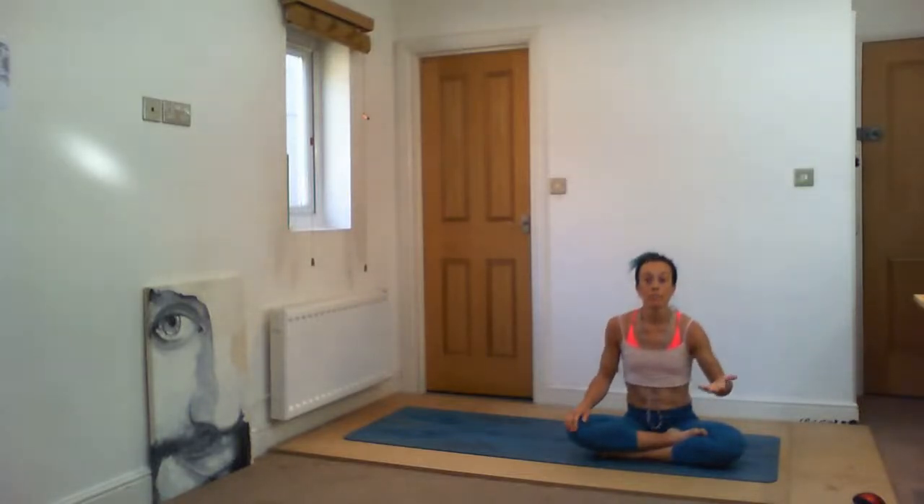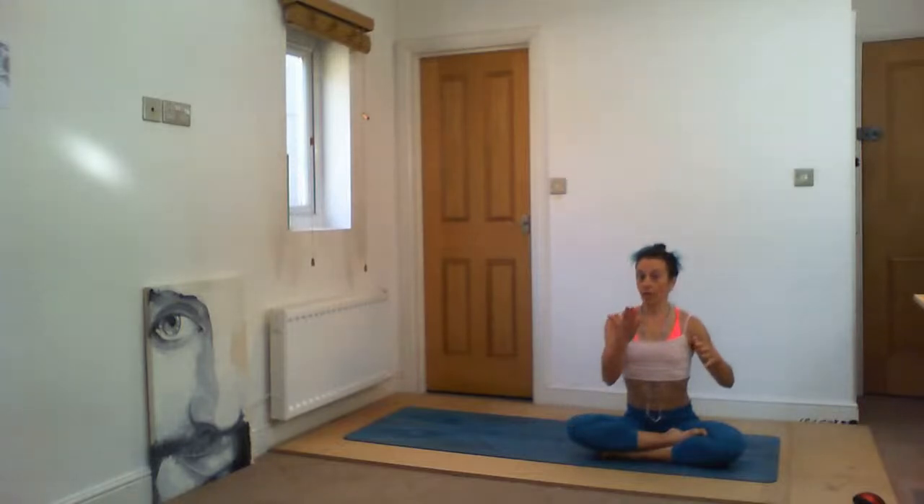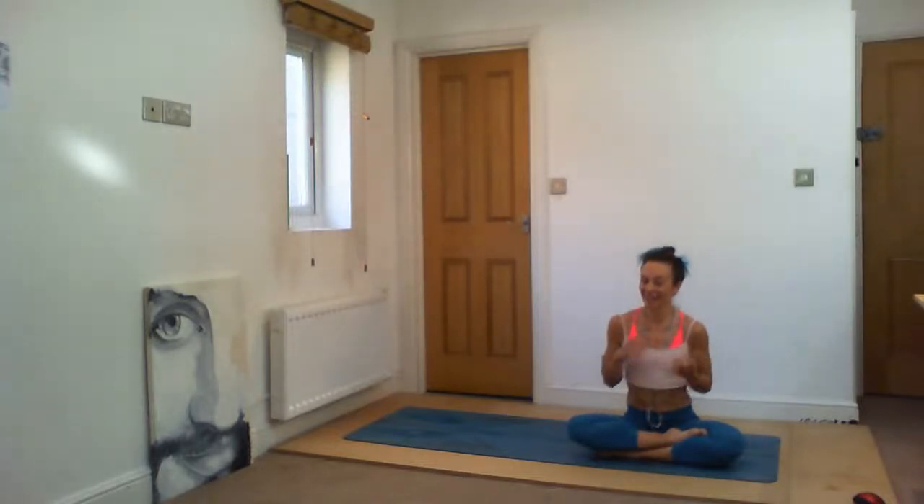Let's practice together. What I usually say is that you think about fogging a mirror, or fogging your glasses because you want to clean them. How do you do that? You are opening and compressing the vocal cords, but you are kind of opening the back of your nostrils, and then you're fogging. That sounds a little weird, but let's try it together.